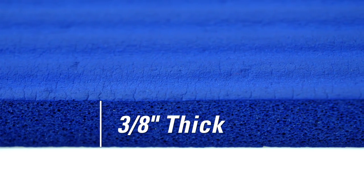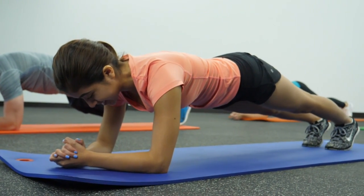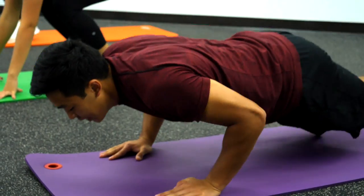Closed cell foam construction takes the pressure off contact points for more comfort during stretching and body weight exercises. Slip resistant texture provides users with traction and grip to focus more on their routine and less on a slipping mat.